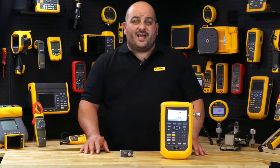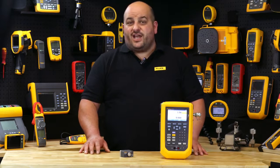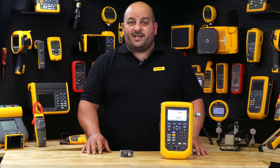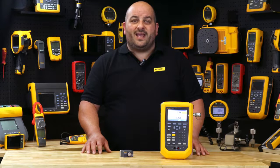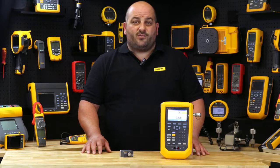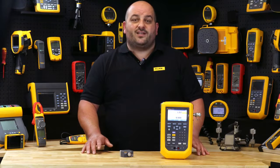It makes configuration tasks much easier, such as changing the transmitter tag, measurement units and ranges. Other supported HART commands include setting fixed milliamp outputs for troubleshooting, reading device configuration parameters, and reading device diagnostics.